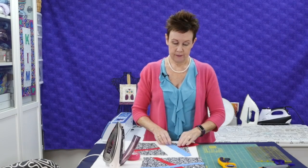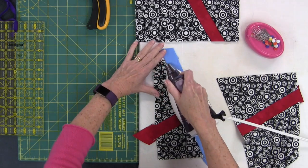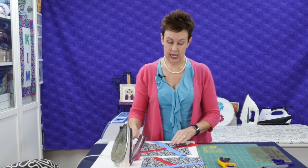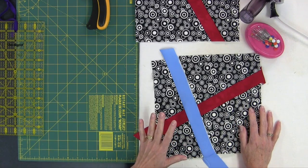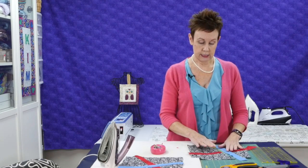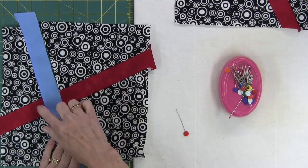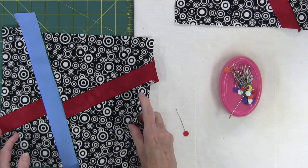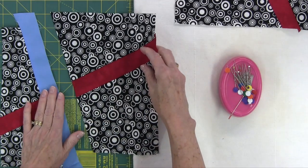I've added the blue strip. I need to press that to one side, and then I'm going to show you how to add the rest of the background fabric and the red — because now you want the red to match up here. I've zoomed the camera a little closer so you can see a little bit better. This time we want to make sure the red is going to line up on either side. If you don't want to do that and prefer it off-kilter you can, but you'll have to start with a bigger block because you'll do a lot of trimming at the final stages. So I want to try and line it up as best I can.